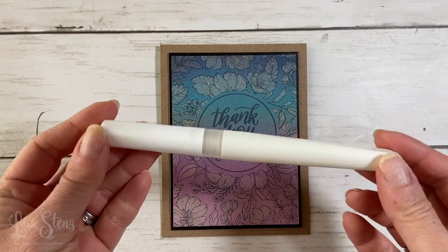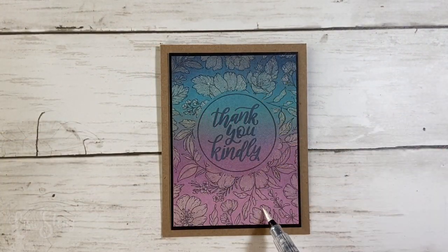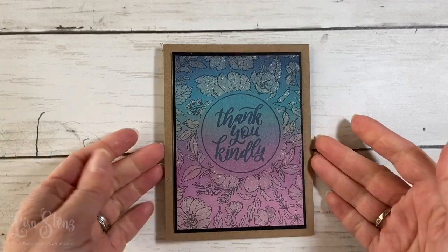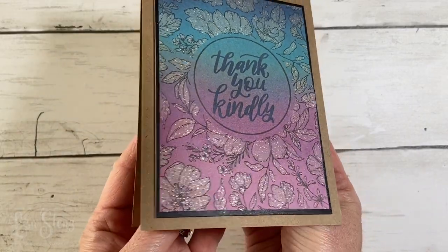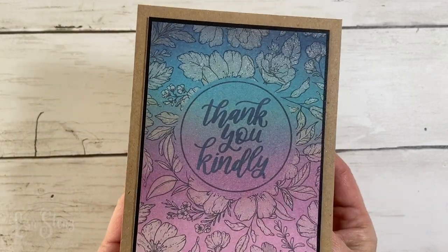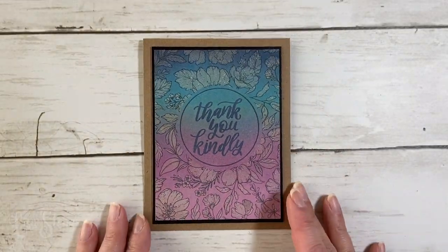I made a similar card with a piece of craft cardstock and instead of using a water brush, I painted the images with a shimmer brush. Look at how beautiful that turned out — it still did the bleaching and it added a little bit of sparkle. I really love how it turned out with the shimmer brush.